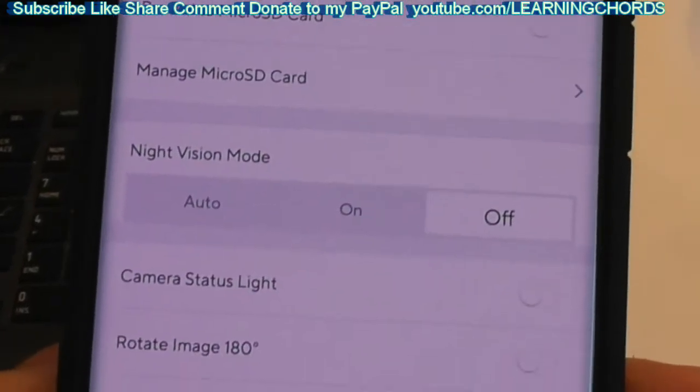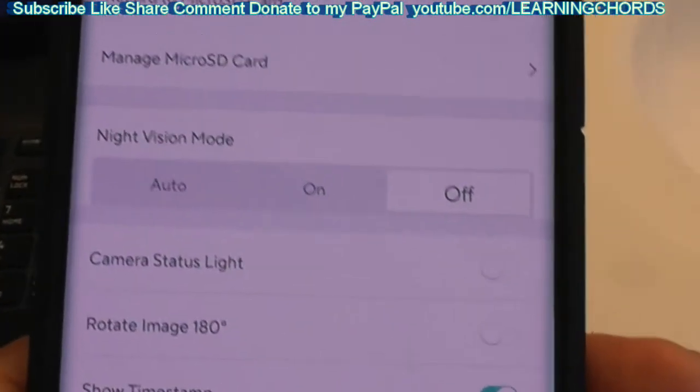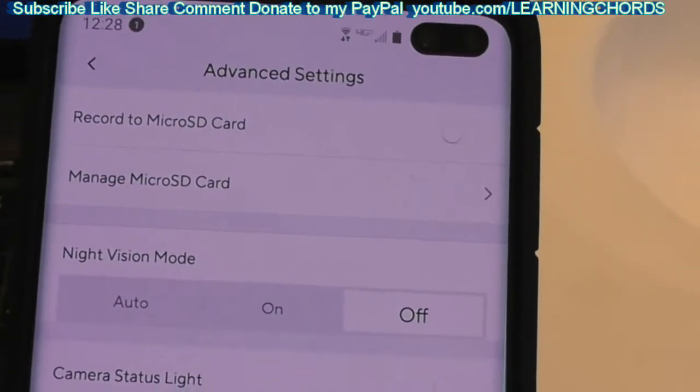What I am going to do first is I'm going to unplug the SD card, plug it back in and find out if it detects everything.